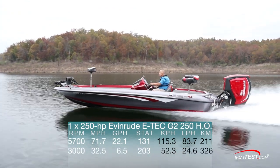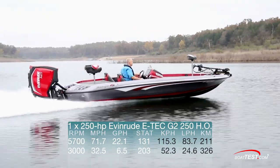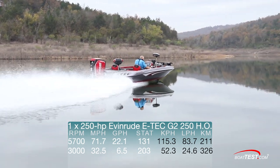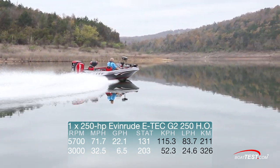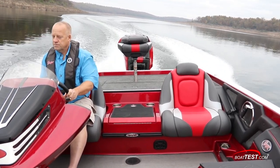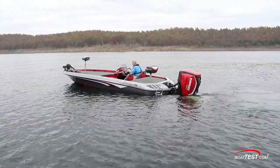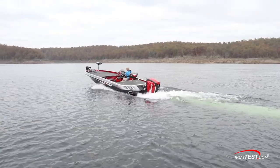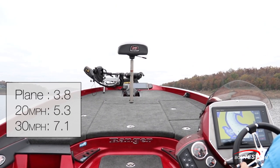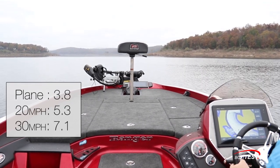Best cruise came at 3,000 RPM where we ran 32.5 miles per hour, and the E-Tech G2-250HO burned 6.5 gallons per hour, giving the boat a range of 203 statute miles. That works out to be 5 miles per gallon, making the Evinrude E-Tech G2-250HO quite fuel efficient. I felt the torque of the direct-injected Evinrude outboard in acceleration tests. The Ranger planed in 3.8 seconds and ran out to 20 miles per hour in 5.3 seconds and to 30 miles an hour in 7.1 seconds.